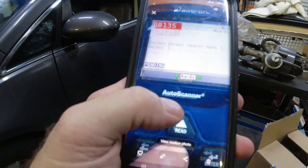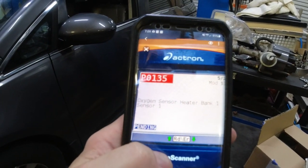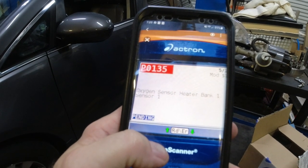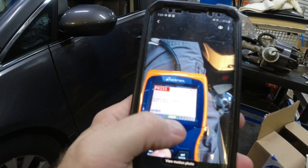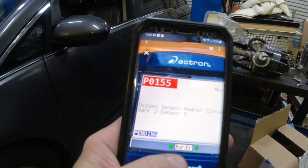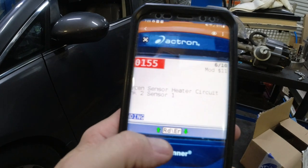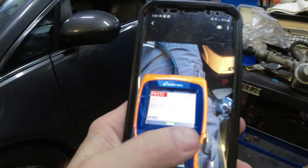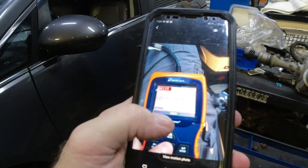Then we got a P0135 oxygen sensor heater bank one sensor one. And then we have a P0155 oxygen sensor heater circuit bank two sensor one. So they're both sensor ones — one's bank one, one's bank two. I don't know which one's bank one, which one's two.